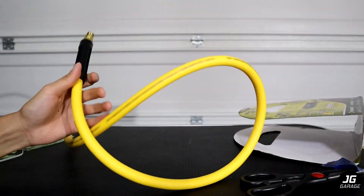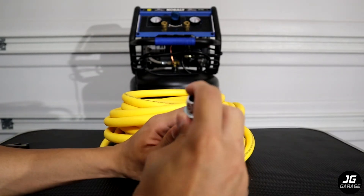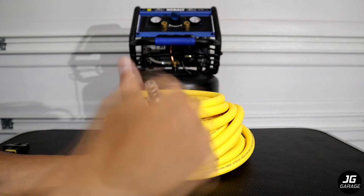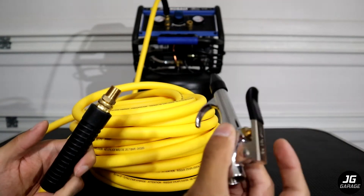Now we'll connect this hose to my air compressor and test it out. Since the air compressor has a quick connect coupler, I'm going to have to add this fitting at the end of the hose. For now I'm just going to screw it on, but in the future I will be adding some tape. I connected one end of the hose to the compressor.